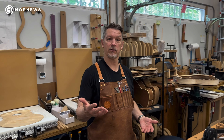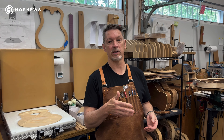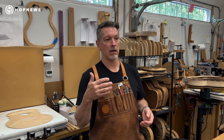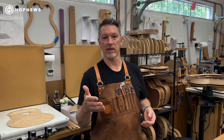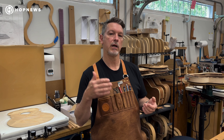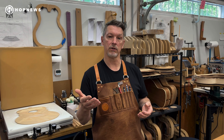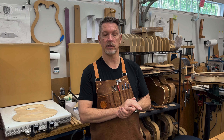Thanks for joining me here at the shop. If you have any questions, please feel free to reach out to me at morrisseyguitars.com. You can get a lot of information there — a lot of the models that I offer, features, and the wood choices — but also feel free to reach out to me directly.